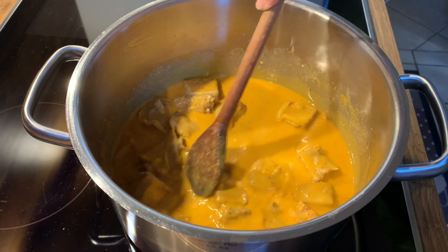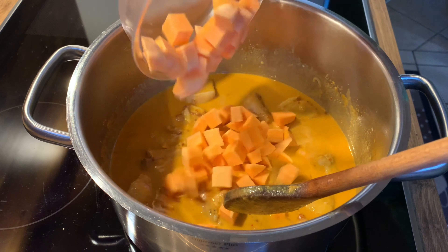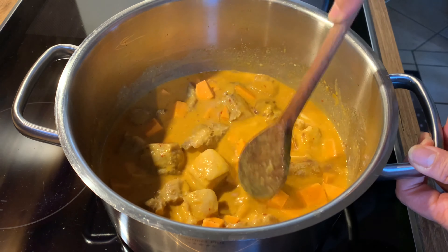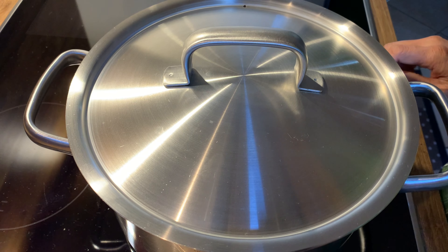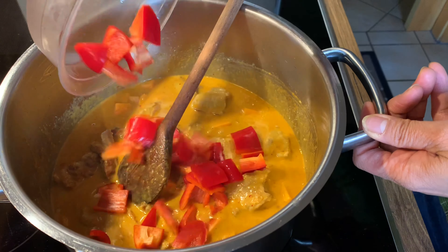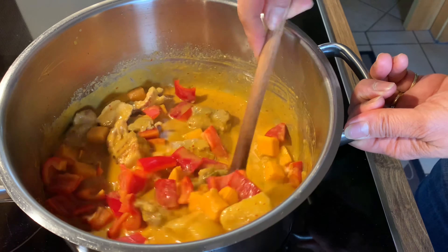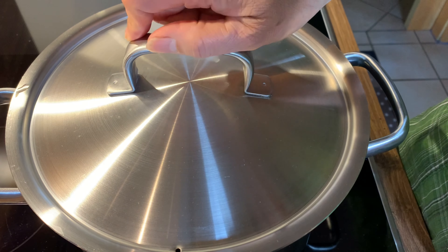I think the pork is cooked. Let's add the sweet orange potato to the meat, cover the pot, lower the heat, and simmer for 10 to 12 minutes or until it's slightly soft. Then add the sweet red bell pepper, stir again, cover the pot, and cook for 5 minutes.